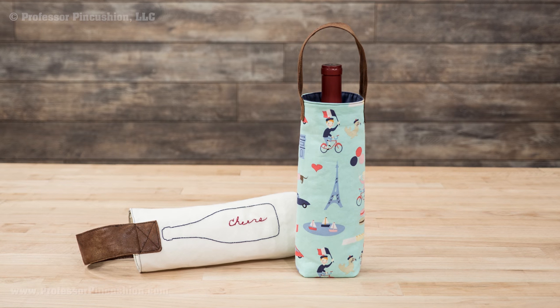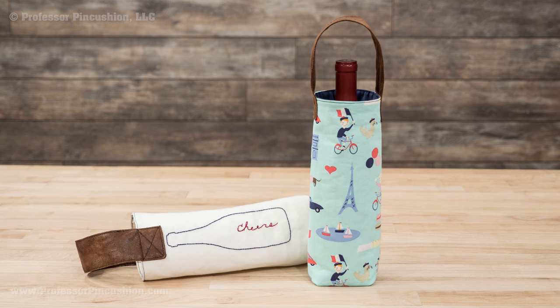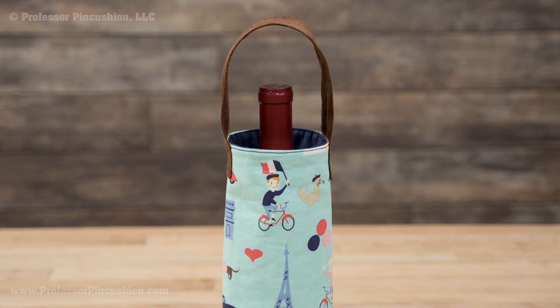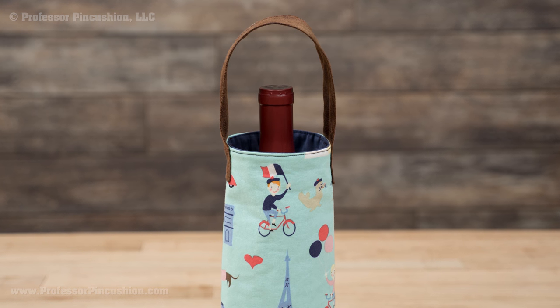If you don't want to go to your next party empty handed, bring a bottle of wine and make it extra nice by carrying it in a handmade wine carrier. This project is a great way to utilize fabric scraps, plus people are sure to love your unique carrier. Let's get started!